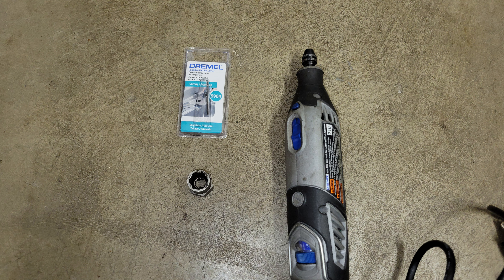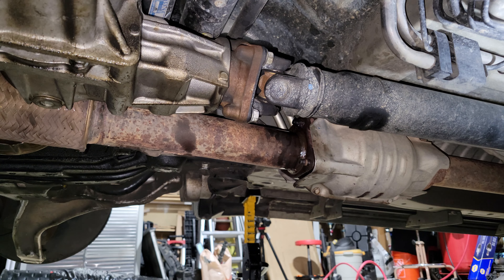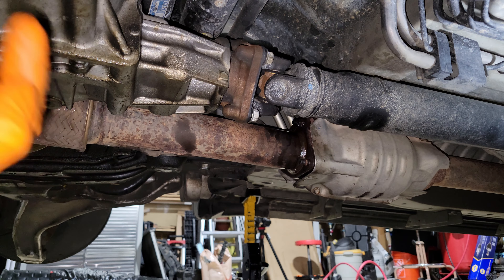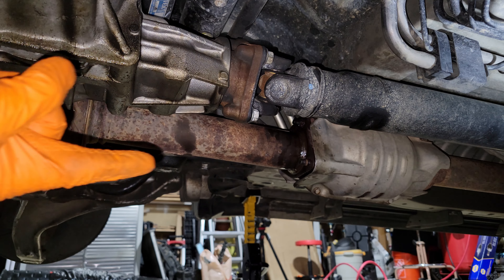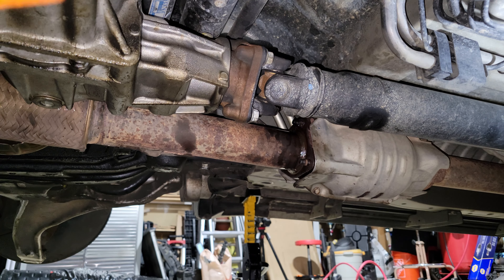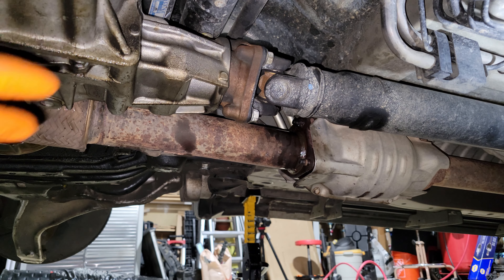A couple days later, with my mind a little clearer, I went back to work on the fastener. What finally worked to remove the stiffener bolt was recreating some of the hex shape on the head — I used a 9904 bit on a Dremel, then removed the bolt with the bolt-out.